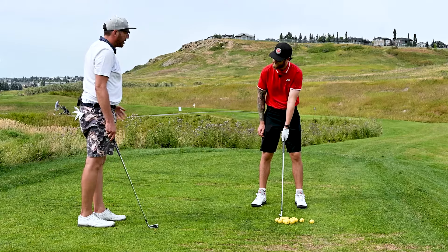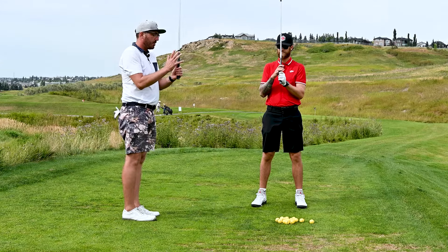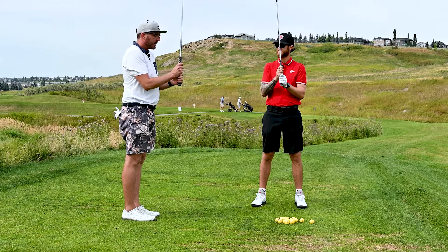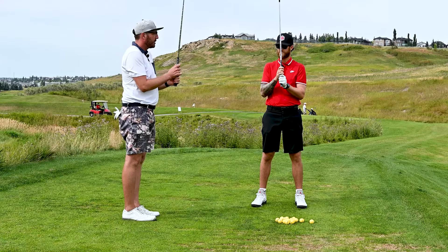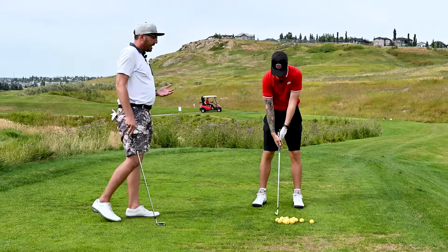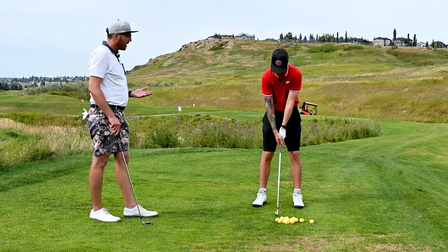When you go to lay the other hand on, you have three options: an interlock grip, an overlap grip which puts your pinky on top of your index finger on the other hand, or a baseball grip. For beginners, depending on your strength, I recommend maybe starting with a baseball grip, then playing around with the interlock and overlap to see what feels right. When you change your grip frequently it can feel like the club is too loose — it takes some practice.